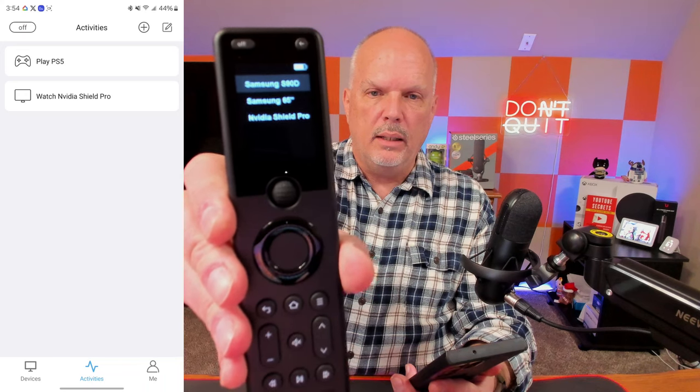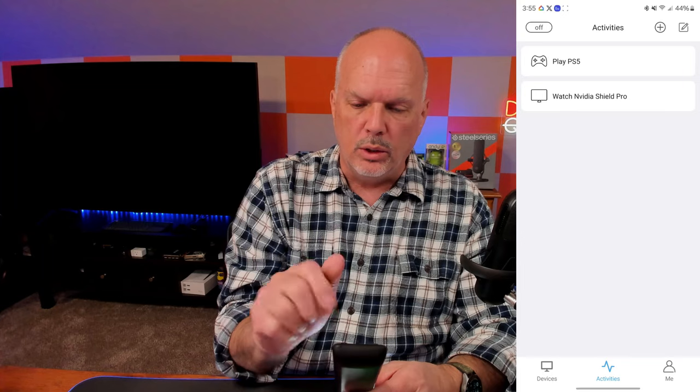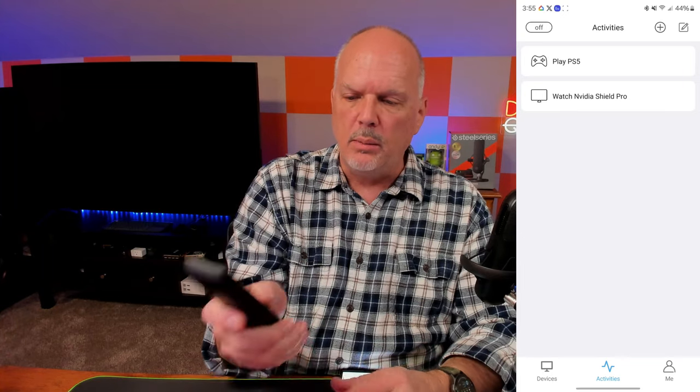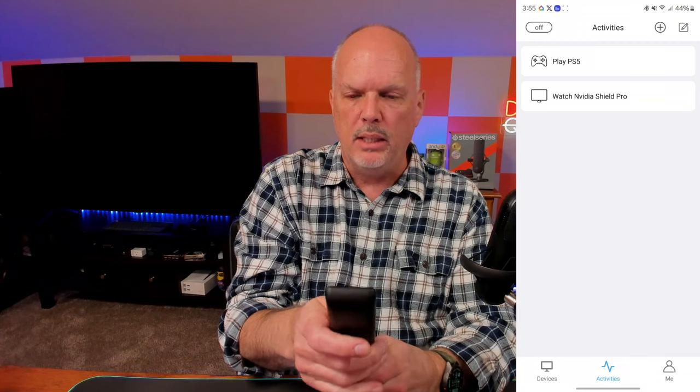Now you can see we have the S90D, Samsung 65-inch, and NVIDIA Shield Pro on the remote. I use this roller wheel — it has a really nice tactile rubber feel and works really well. I scroll up to Activities and click in using the rollerball. You can see it looks just like the app. Let's select 'Play PS5' and switch over to the other camera.